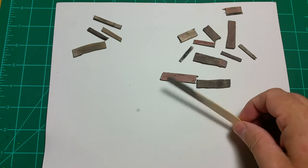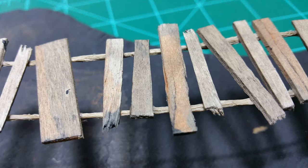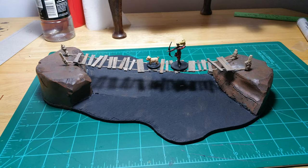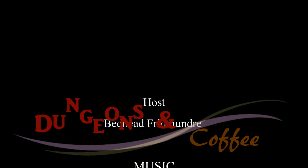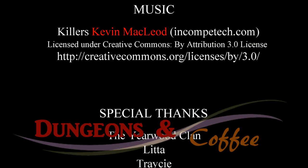So depending on the effect you want to go for, let's take a look at these planks and see what they look like when we apply them. We're making a rope bridge. As you can see, very natural, worn, and weathered — I like that a lot. And voilà! We have a project almost finished. Looks really nice. That's about it. Thanks for watching. See you next time on Dungeons & Coffee!